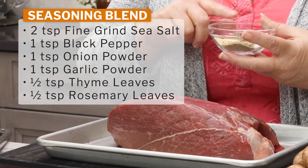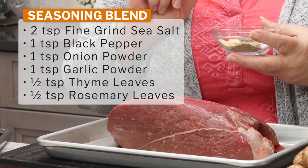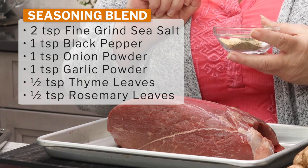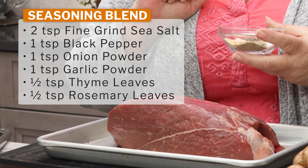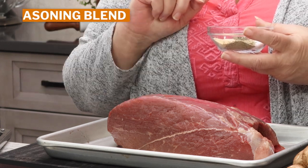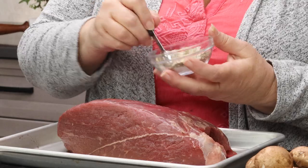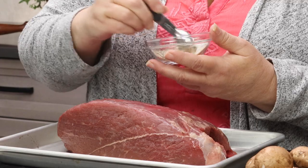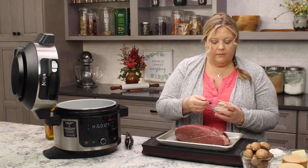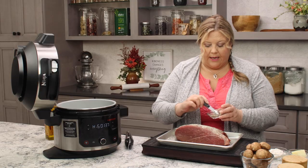What I have is two teaspoons of fine-grind sea salt, one teaspoon of black pepper, one teaspoon of onion powder, one teaspoon of garlic powder, a half teaspoon of thyme leaves, and a half teaspoon of rosemary leaves. Let's mix those all up in the bowl here, and then apply it to all sides of the meat liberally.